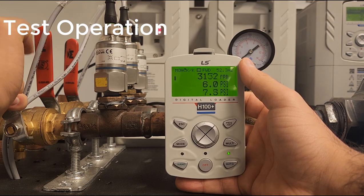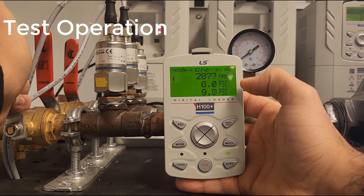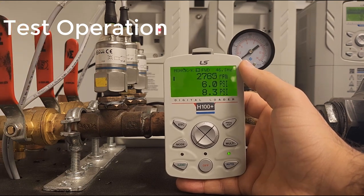And as we close this back up, we will see the frequency immediately going back down.